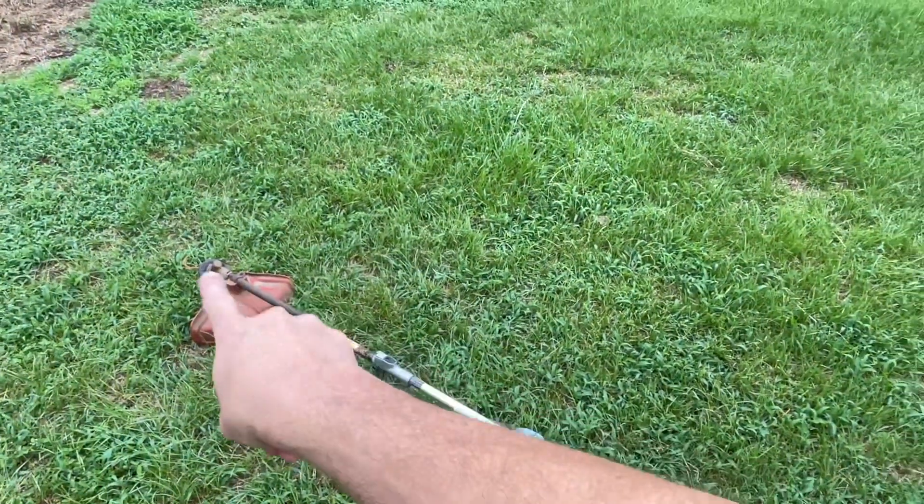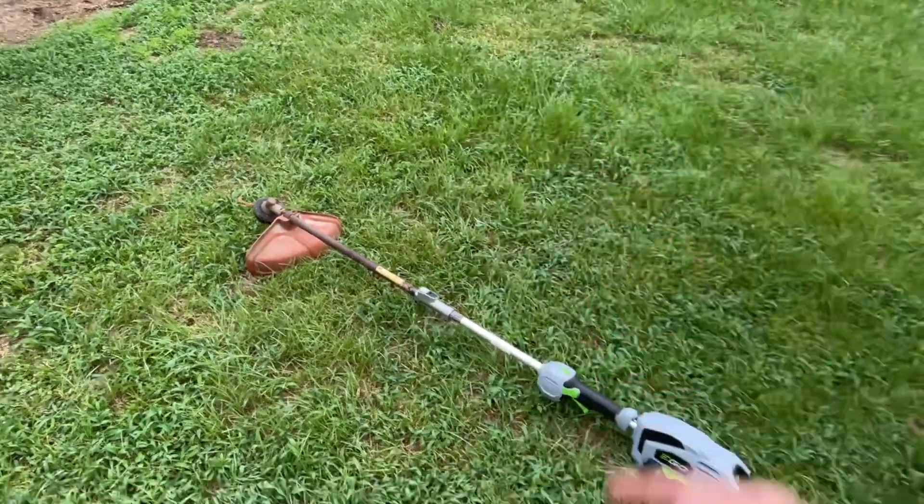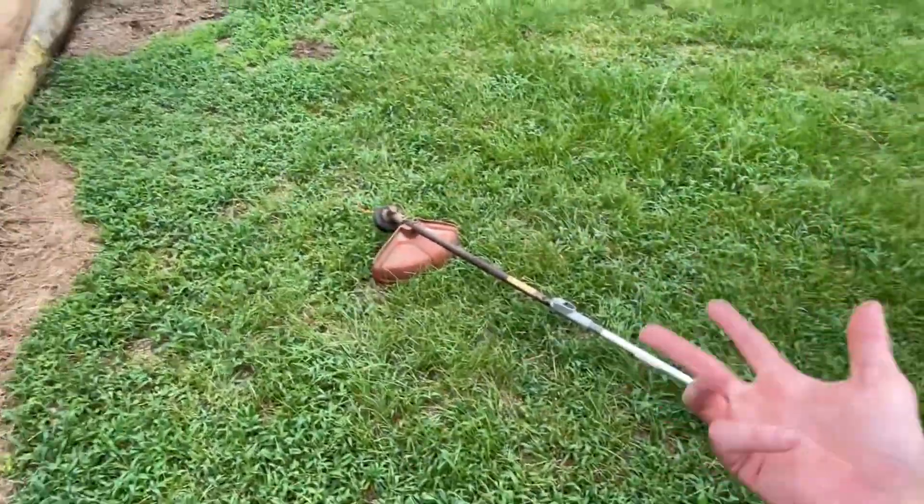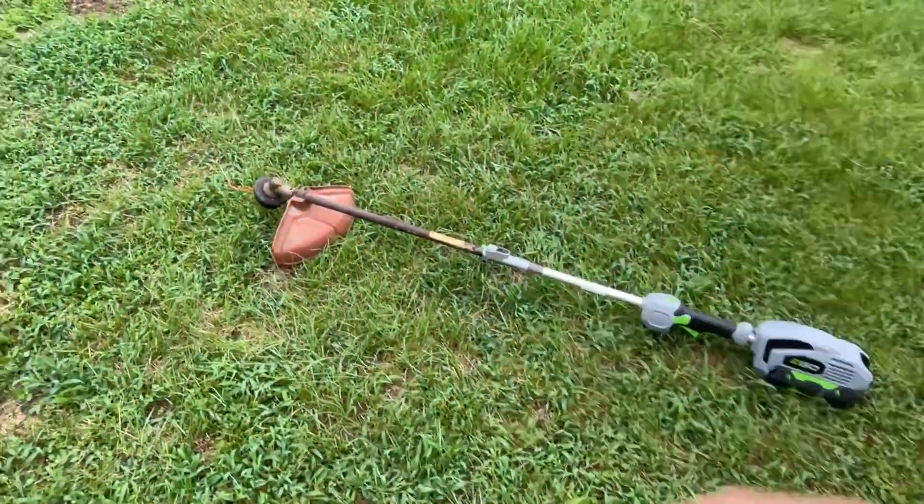Anyways, I got all these different ends down here — the trimmer plus attachments, lots of other fittings down there on the end. Got the chainsaw, the hedge trimmers, the extension pole, yada yada yada.